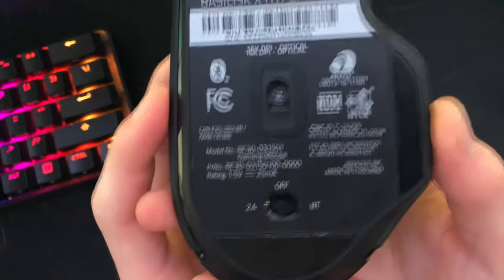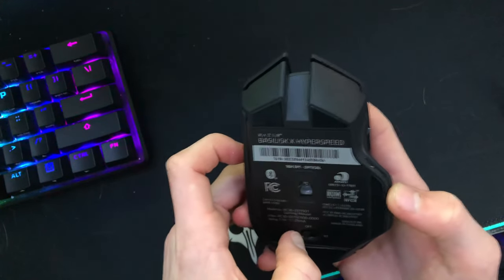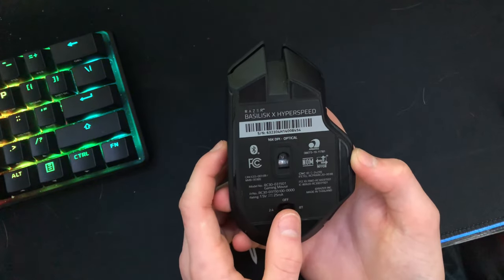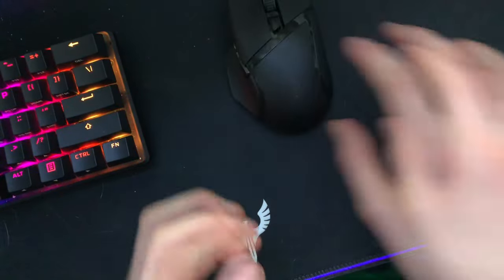There's a sensor on the bottom — it's 16,000 DPI. It has a 2.4GHz mode, which is USB, and Bluetooth, plus an off setting. Optical sensor. It has plastic skate feet, so the glide isn't going to be the best.